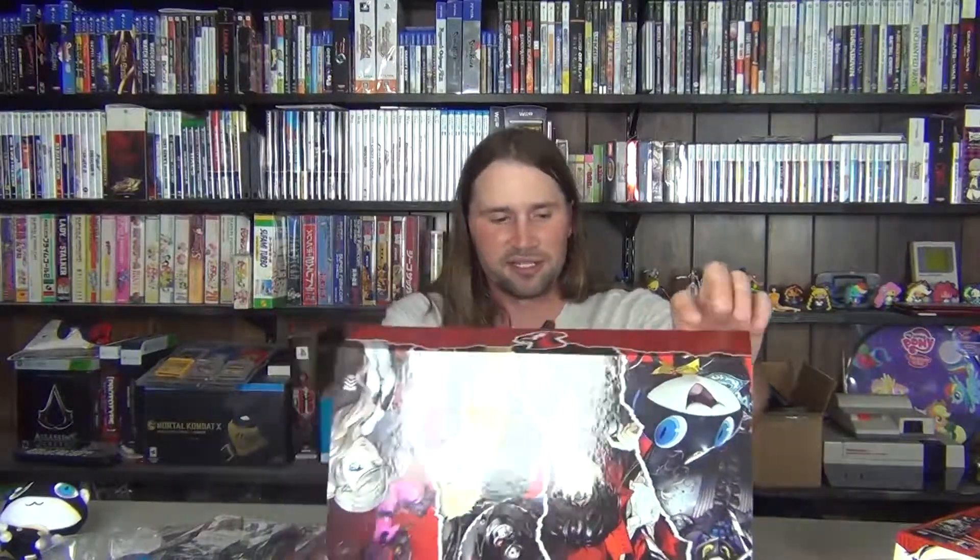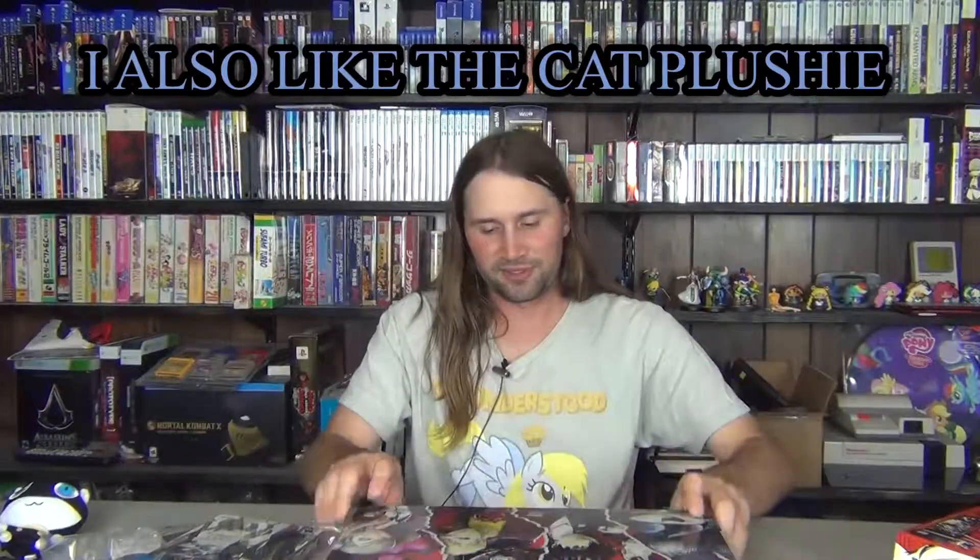Luckily I did not pay all that much. Usually special editions are like a hundred bucks, but I think I only paid like seventy-something from Amazon. I'm also an Amazon Prime member, and whenever I buy from Amazon I usually get a discount on newer games. This is a pretty average unboxing — nothing really too special about the special edition. But I do like the box carrier.